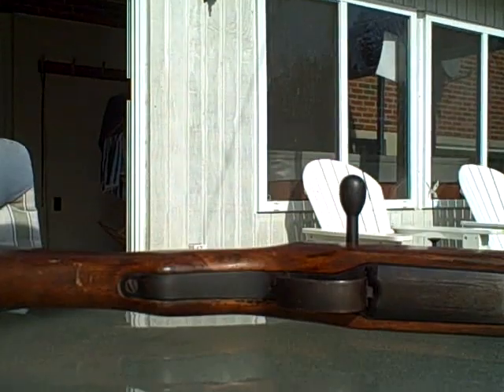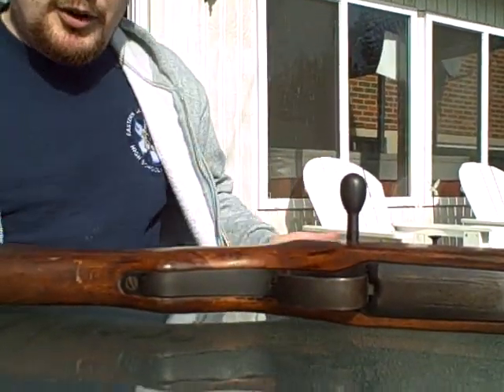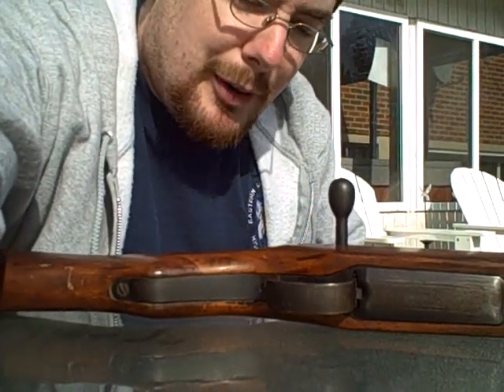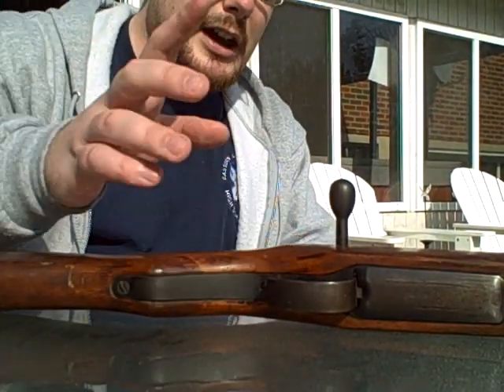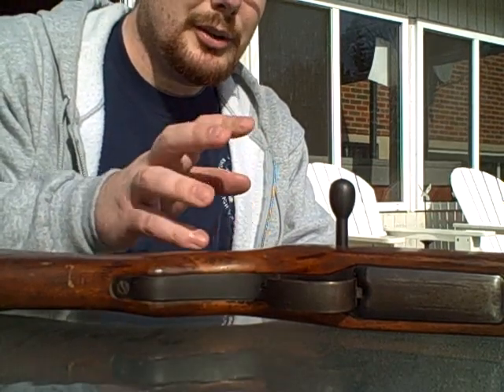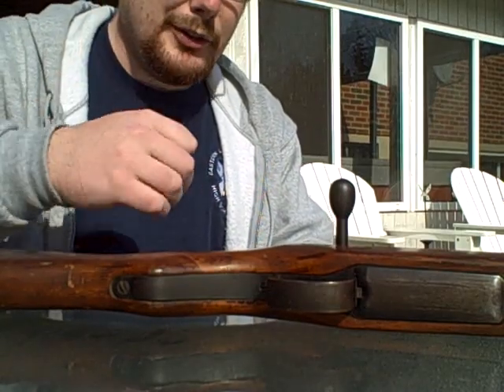Basically what this series is going to be — every Sunday I grab one of my rifles. I have seven to choose from. I'm going to grab one of my rifles and try to show you how they strip down. Some of them I'm going to show you how they work, if I can do it easily and I know enough about the rifle to really make it worthwhile.